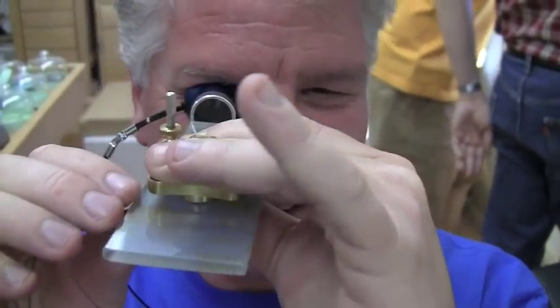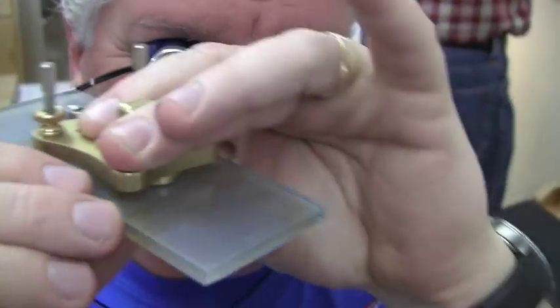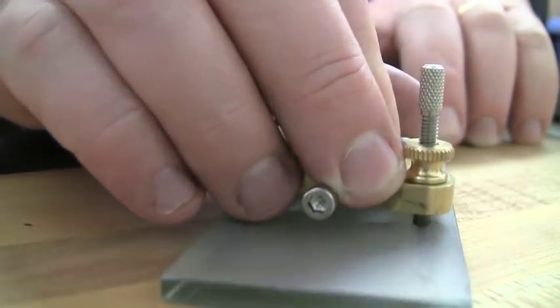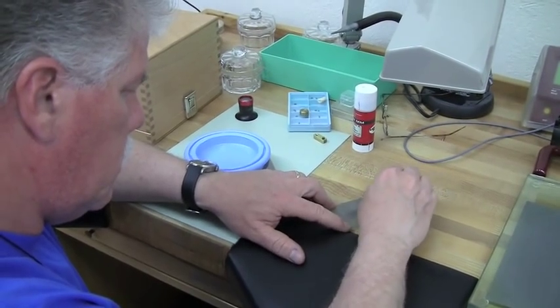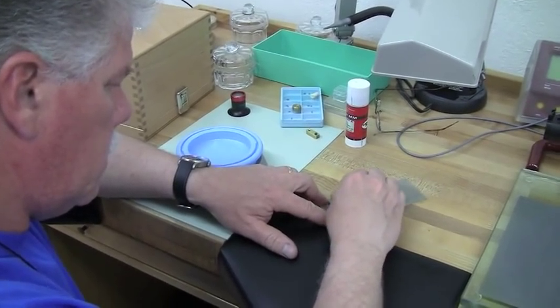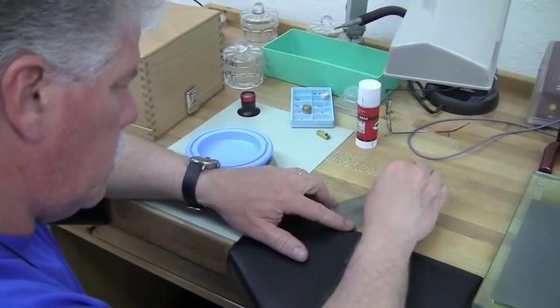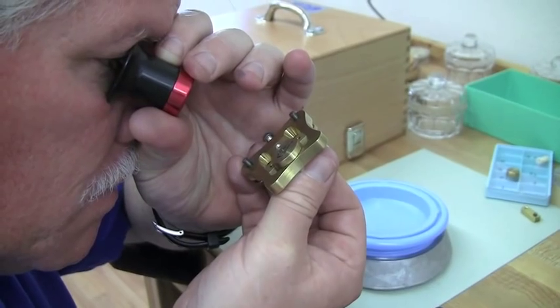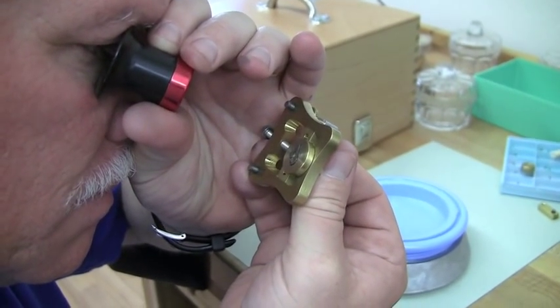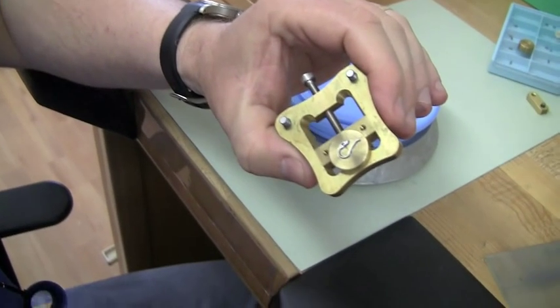The first thing he's going to have to do before he even begins to polish it is actually level the piece out — and that's what he's doing here, making sure that this little piece is absolutely level. He'll check it at several stages just to make sure.